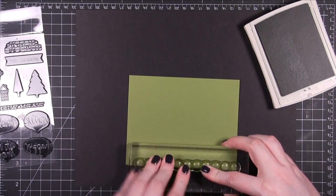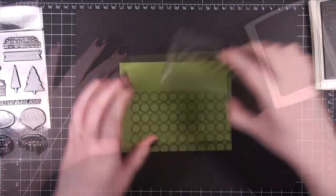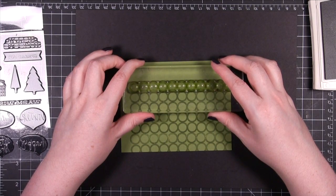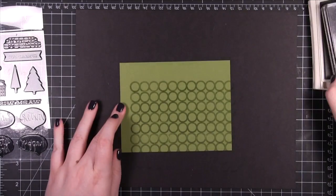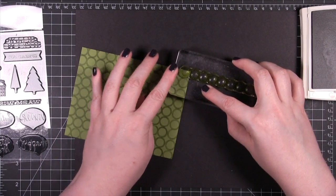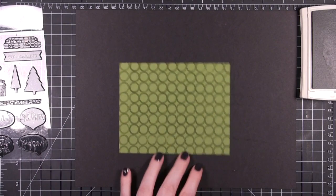This card stock is cut to a standard size card, so it's 5½ wide by 4¼ tall. I'm not going to be using this entire piece of card stock, but I figured I might as well stamp the entire thing and then I'll have extra pieces that I can use on other cards later. It just seems more efficient to do it that way.